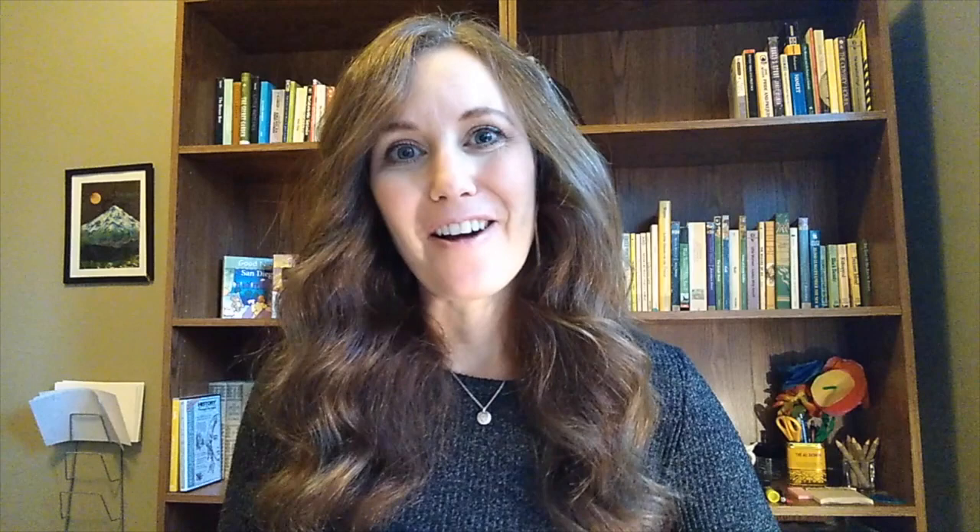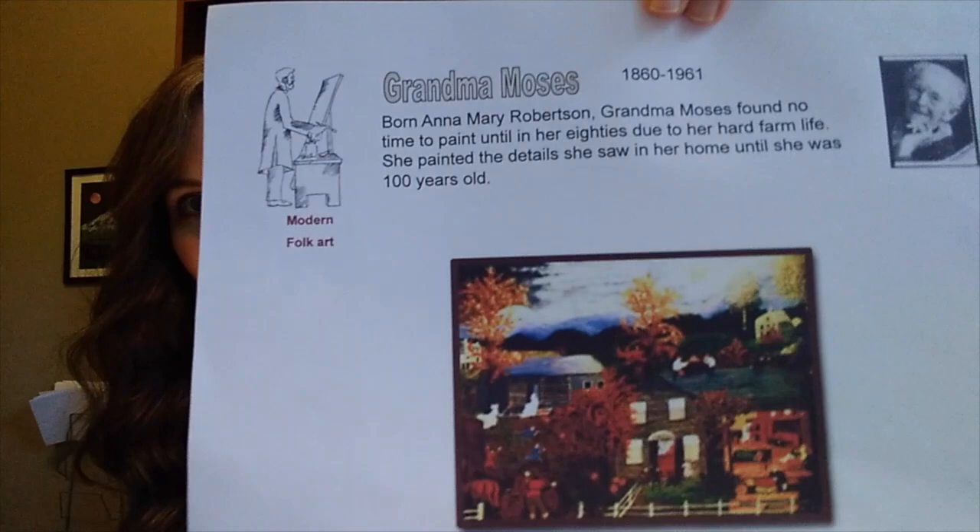Our first week is going to start off with Grandma Moses. All of our artists we're going to be covering in this segment come from the modern period — and if you remember from our orchestra unit where we studied composers, those are the most recent artists throughout the 19th century into the 20th century. Our first one today is Grandma Moses. She was born in 1860 and she died in 1961.